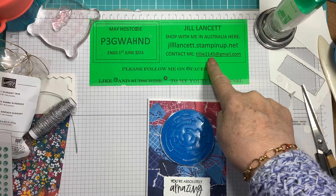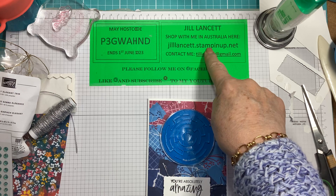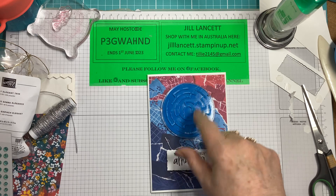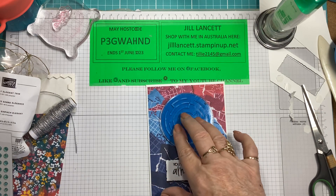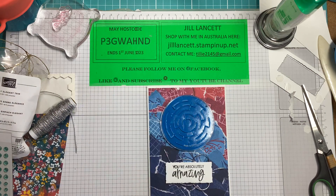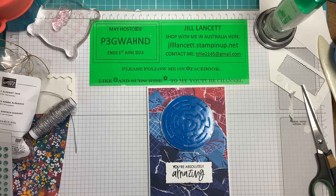Thanks for your time today. And don't forget, if you need any information, there's my email address — you can go to my online store. If you see anything here you want to order, with the exception of those mazes, you can order them online or just look at your local $2 shop — I'm sure they have them in the party section. That May host code expires on the 1st of June. Have a great week and I'll see you on the next video. Bye!